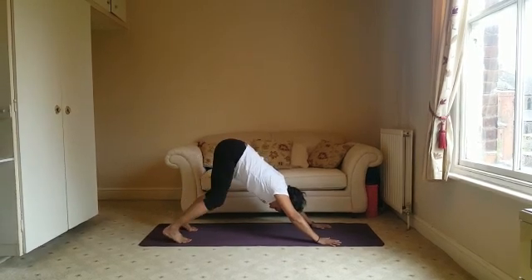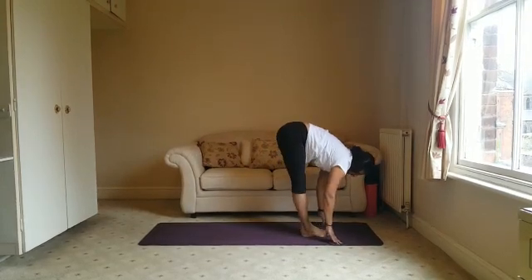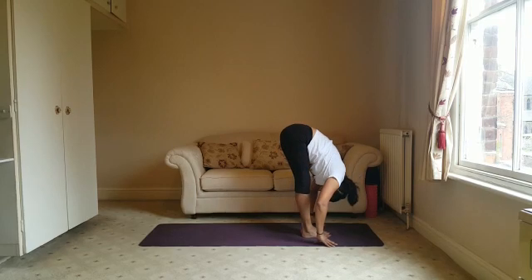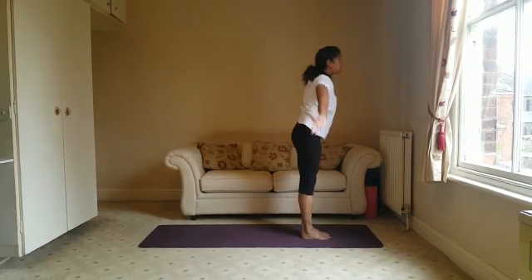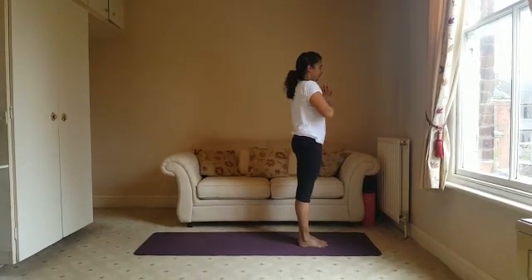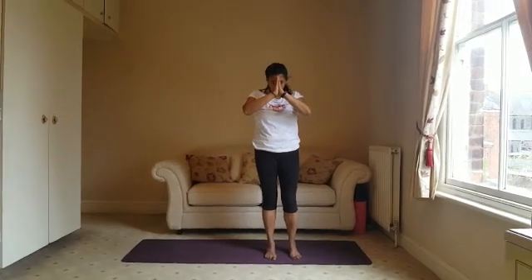Option is either to walk the feet back in or bend at the knees and jump the legs in. Halfway lift, folding forward, breathing in and breathing out. Namaste.